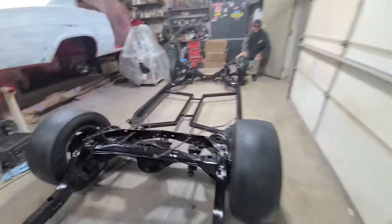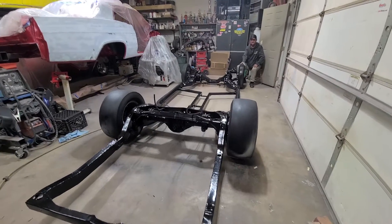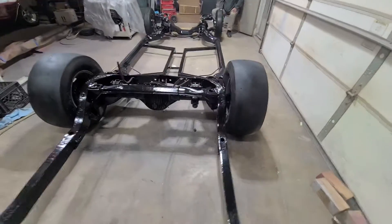Roll her a little bit, Mark. Let me get Stan's toe here. Check that out. She's rolling. That is called a rolling chassis.